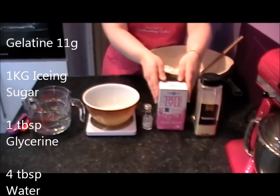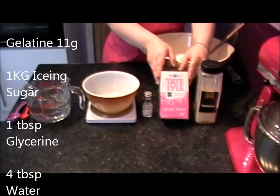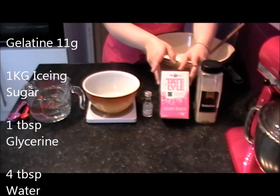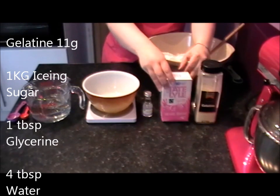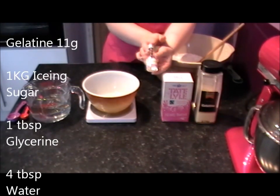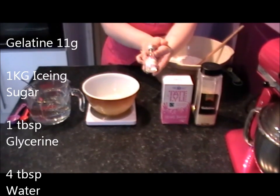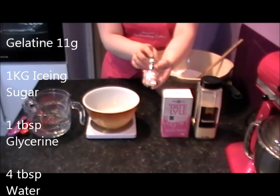Icing sugar — I've just used this as an example. Because I'm now a business, I obviously buy my icing sugar in big sacks. You will need 1kg of icing sugar for this recipe. Glycerin — there's roughly about 2 tablespoons in one little jar and you'll just be using 1 tablespoon for this.